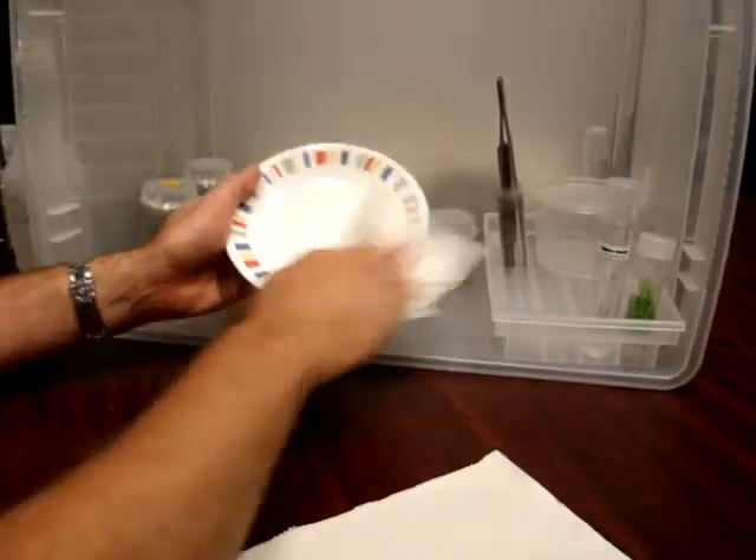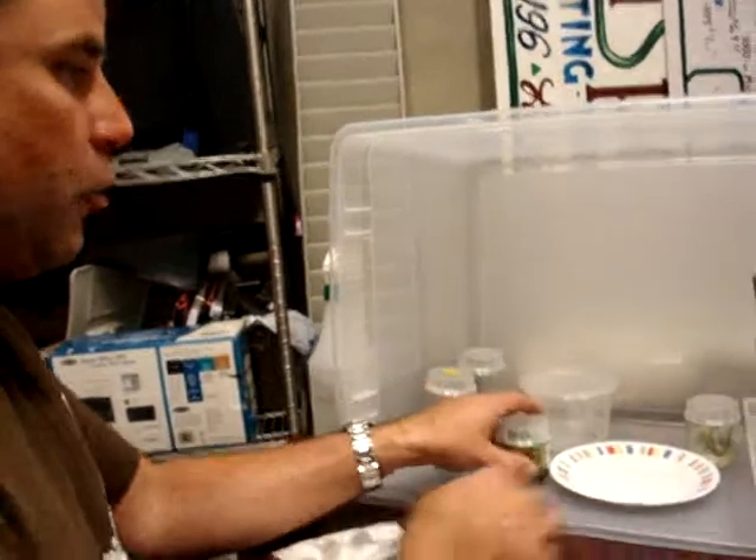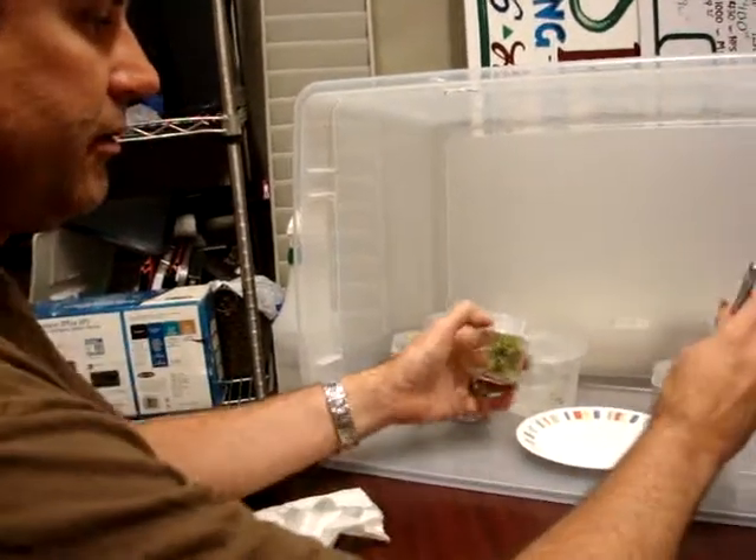Let's give that guy a wipe. So you sort of see the process: spray, wipe, jar, forceps.